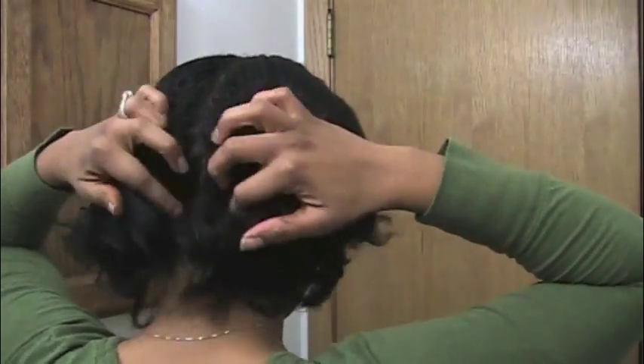I'm going to just finger-part my hair because I just want to do this for demonstration. When I actually go to wear it, I think I'm probably going to braid my hair down underneath.